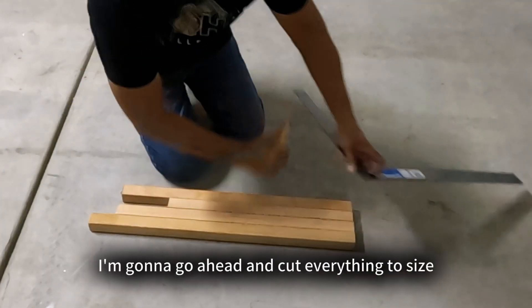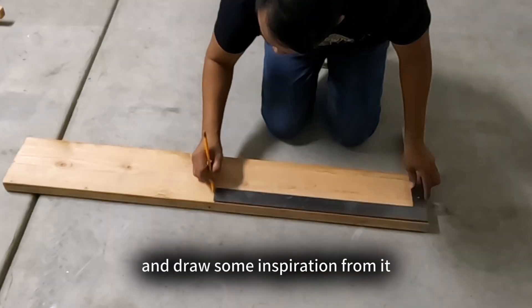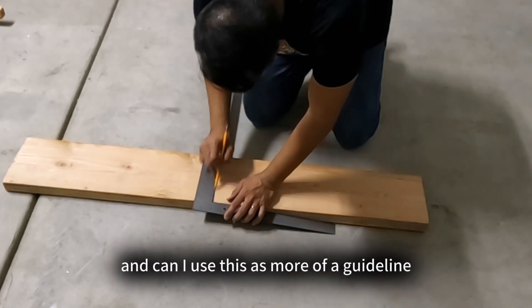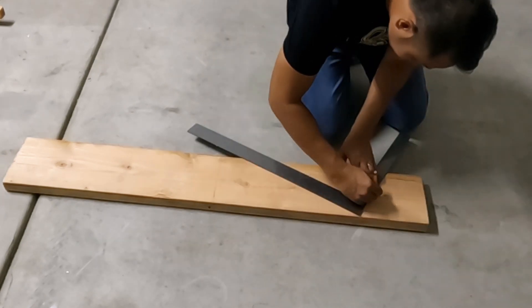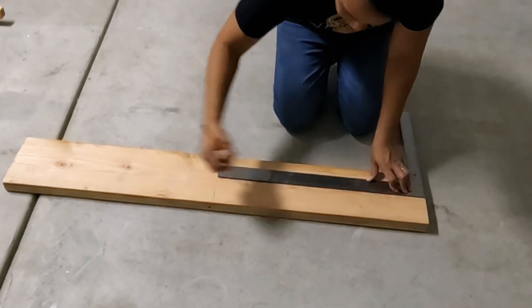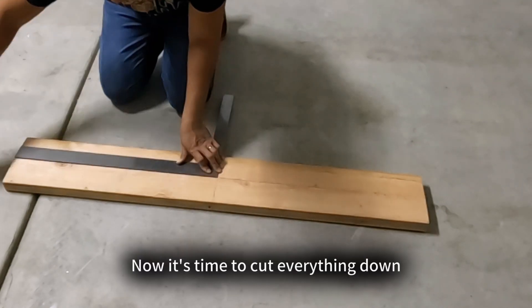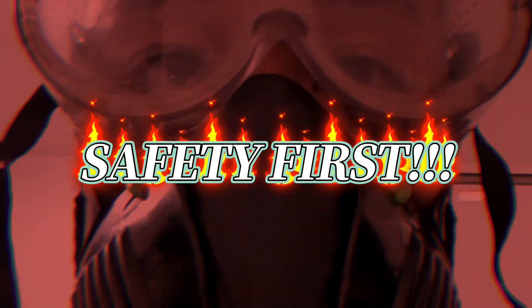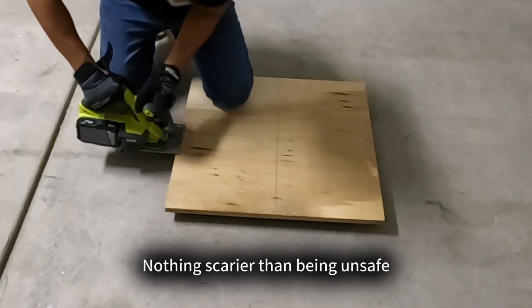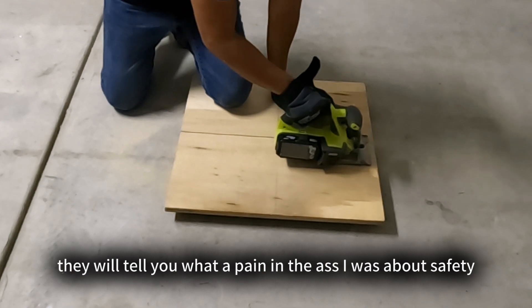After I measure all my wood, I'm going to go ahead and cut everything to size. Unfortunately I don't have the measurements, but I'm hoping you can watch and draw some inspiration from it and use this as more of a guideline. Now it's time to cut everything down — but of course, safety first. Nothing scarier than being unsafe.